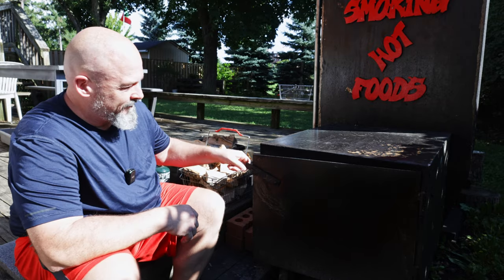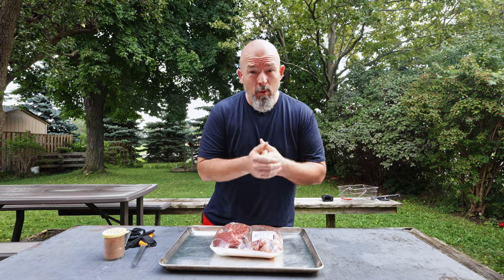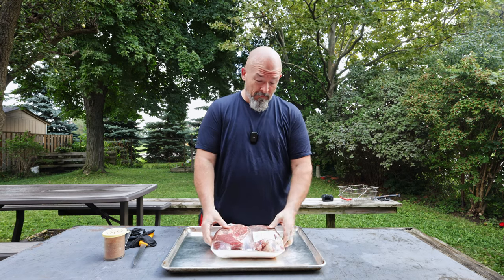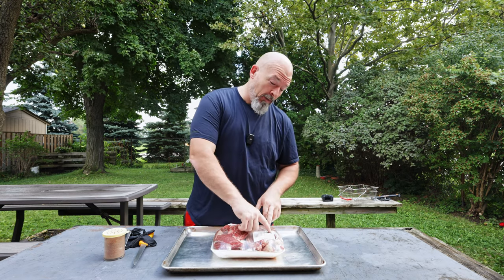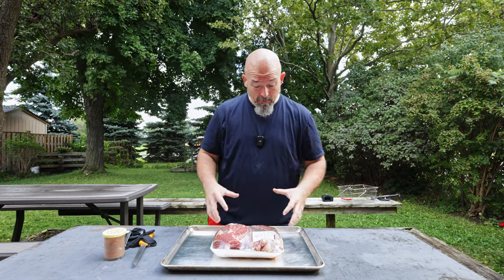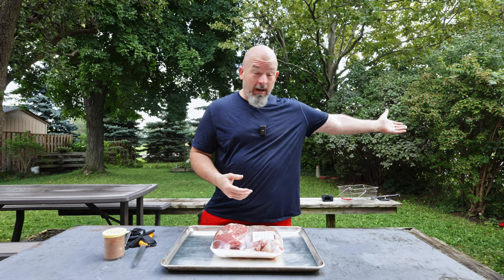Let's make some barbecue. Welcome back to the channel everybody. Today I felt like doing some pulled beef because I found this beautiful meat at Costco the other day — it is the bottom blade pot roast, it's boneless. It's a pot roast for a reason because this is from the front area of the cow; it's tough, but tough pieces have lots of flavor and that's what you want.